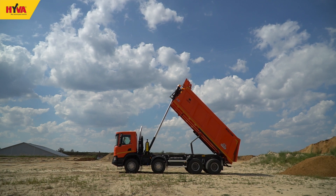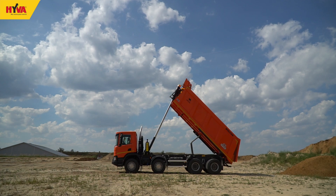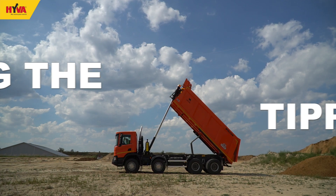Lowering the tipper body should be performed while the vehicle is stationary. The vehicle should never be driven whilst the tipper body is still lowering.